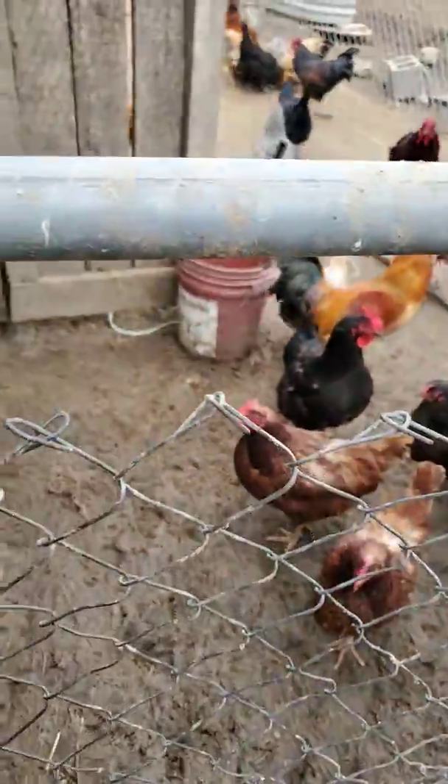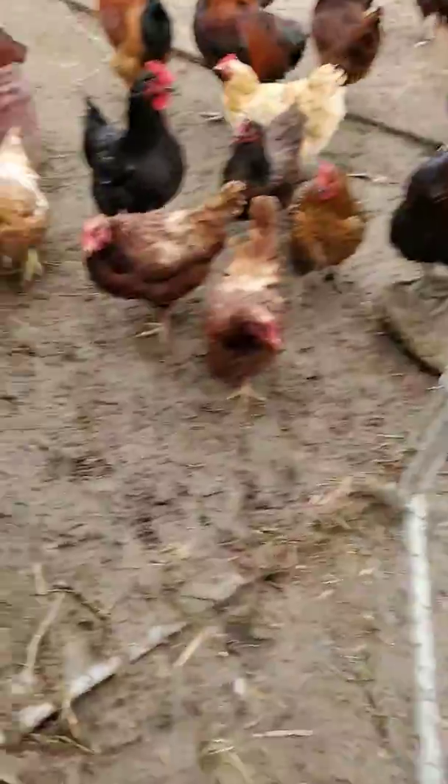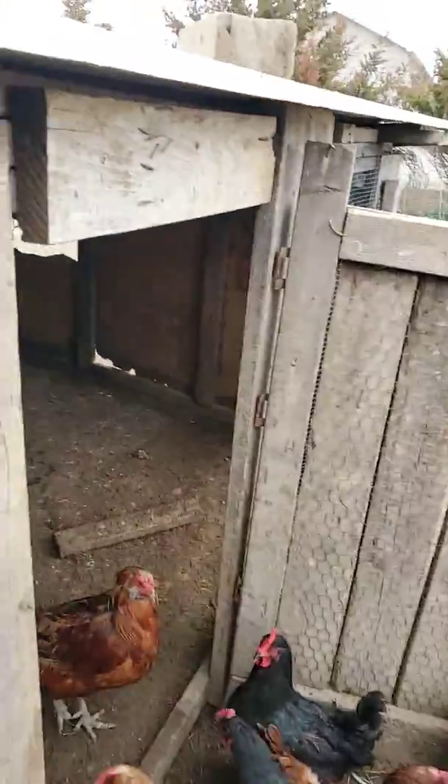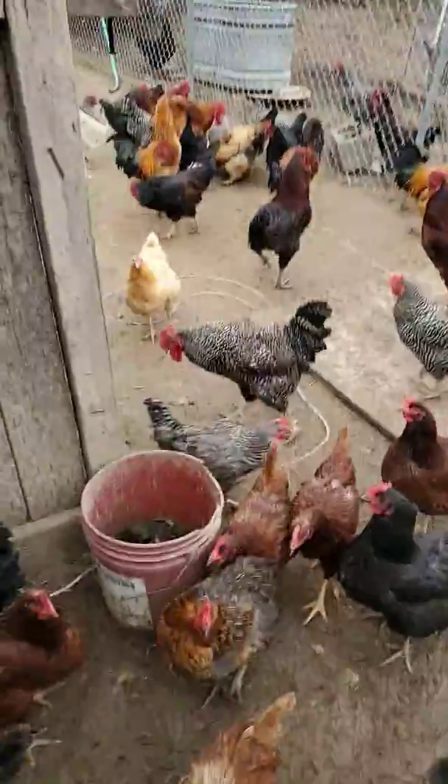Hi guys, back in another video. Today I'm going to be showing you how I lock the chickens up for the night so they don't get eaten by wild foxes, dogs, or cats — that kind of stuff.